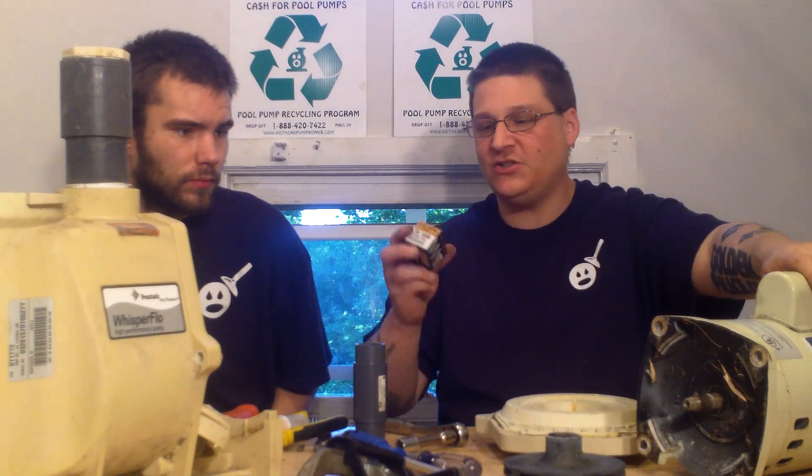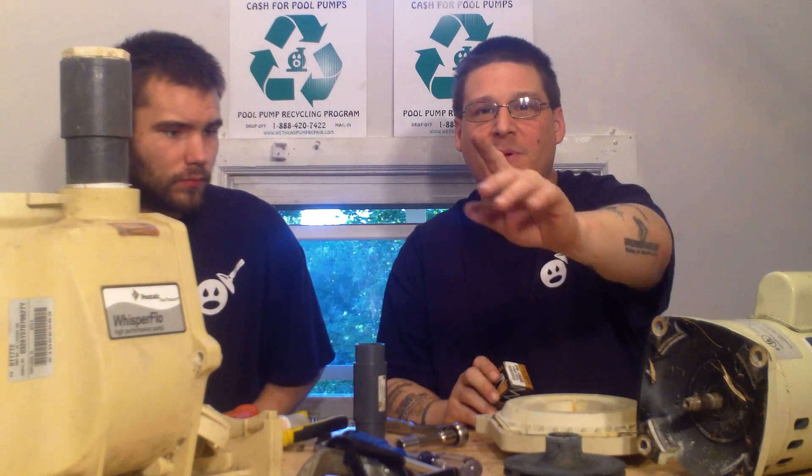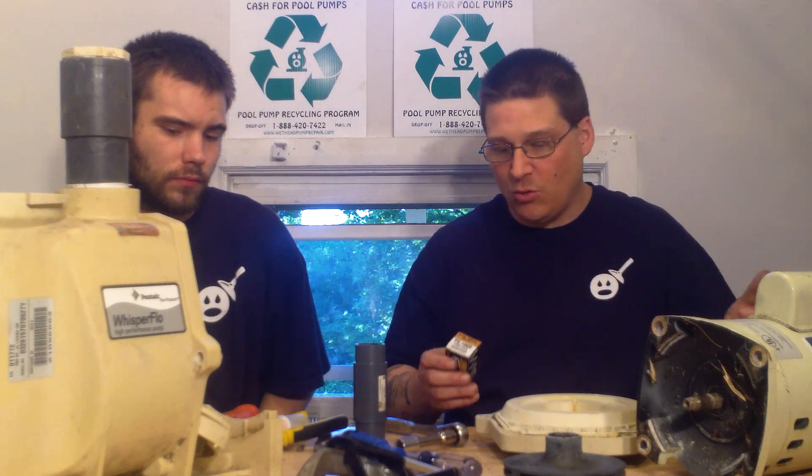So if you have a Pentair Whisperflow that looks like this, you need a PS-1000. You can purchase that from us at wetheadpumprepair.com. Or if you're not sure, you can give us a call or visit the website.